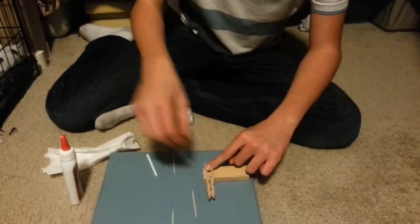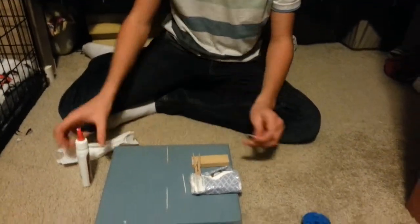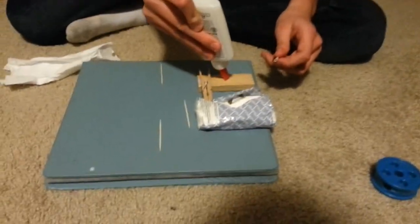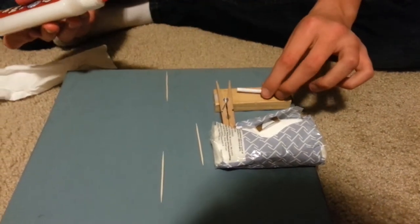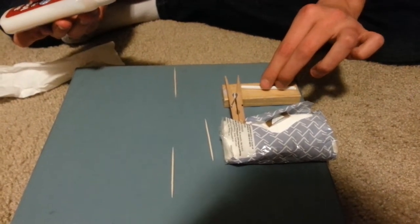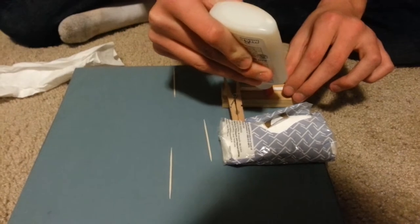Once you get something to support it, you can get this straw and glue it on next to the clothespin. Put the end right next to the clothespin — almost touching, but not touching though. Make sure it's as straight as it can be.